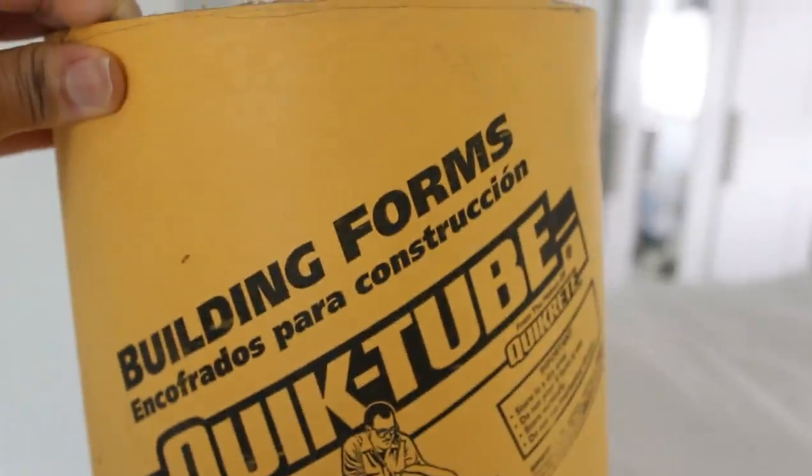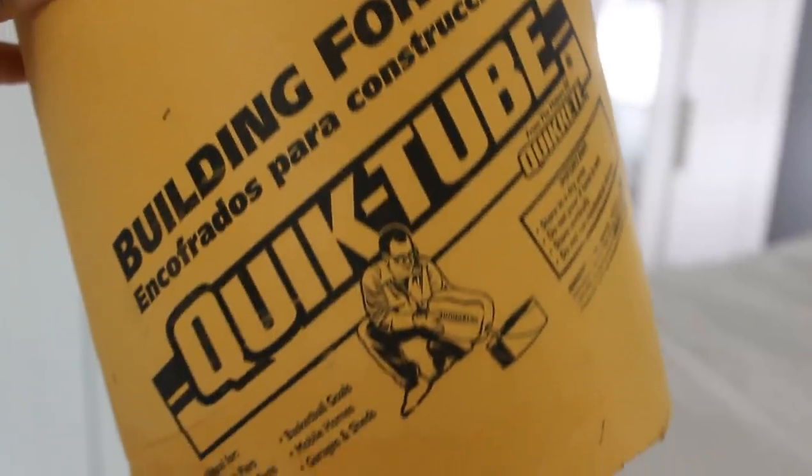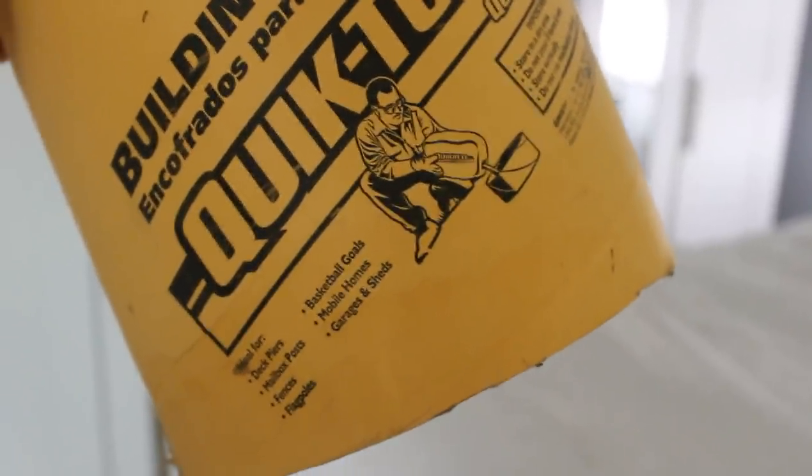For my next DIY I'm going to be using this leftover quick tube that I already had from Home Depot. I'm going to take it out to the garage to spray paint it gold.